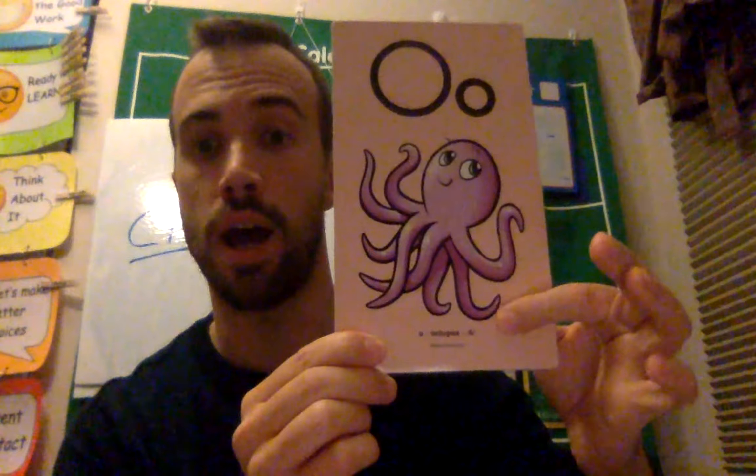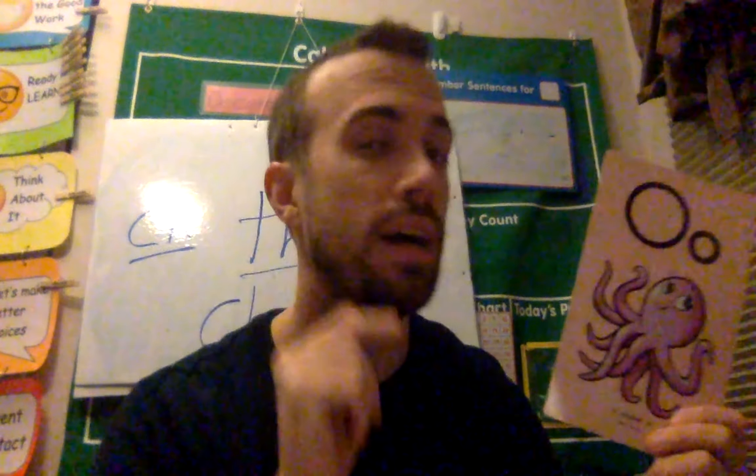Our next letter is O. O, octopus, ah. Your turn. Can I hear it one more time?